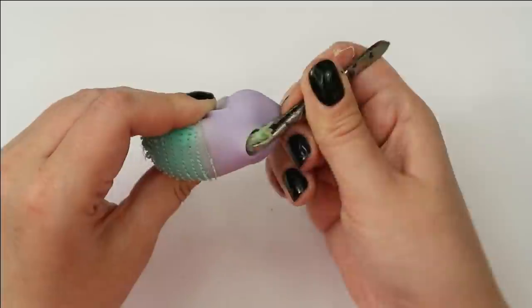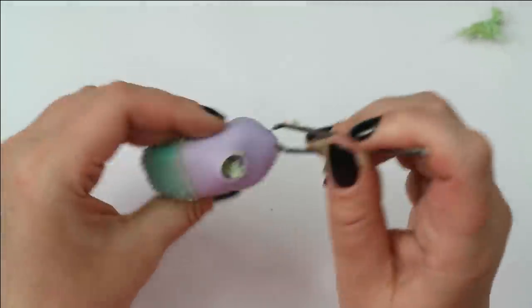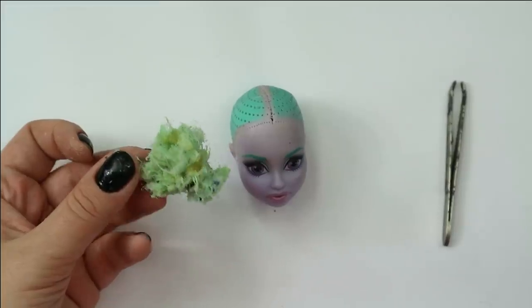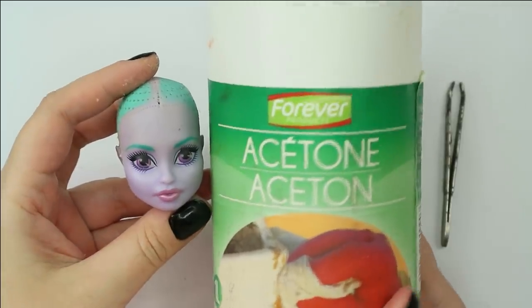This time we have really a lot of disgusting sticky glue — mostly it's a little bit less nasty, but today it's like real chewing gum. After I've removed all that from the inside of the head, I can take pure acetone and remove her original makeup.